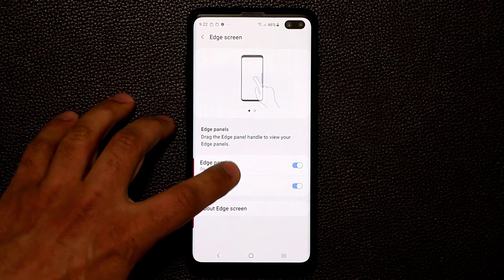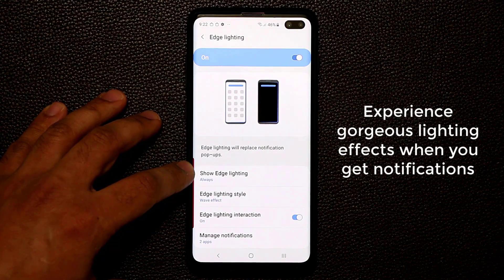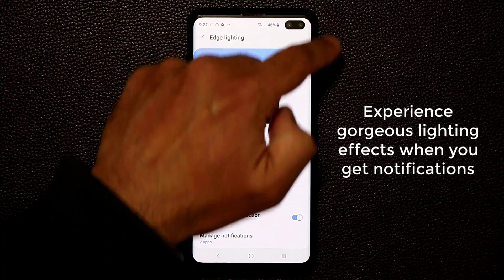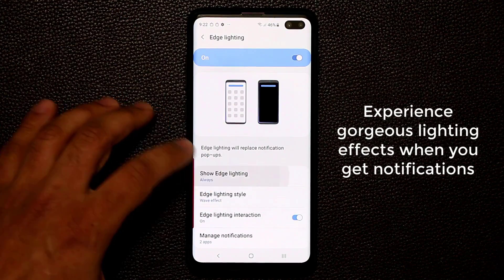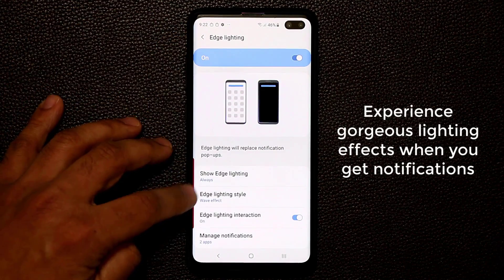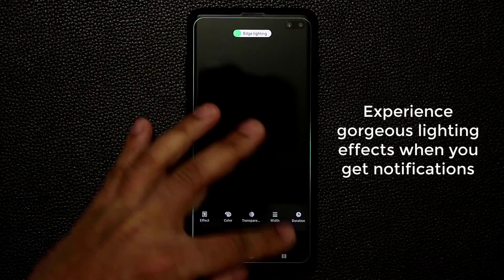Now let's talk about Edge Lighting. Edge Lighting is extremely useful — any time someone calls you, sends a text, or you get any notification, you'll get a gorgeous lighting effect around the display. Make sure Edge Lighting is enabled, and also enable it for the 'Always' option. Then go to Edge Lighting Style to see what it looks like.